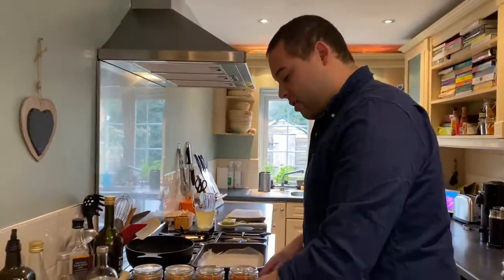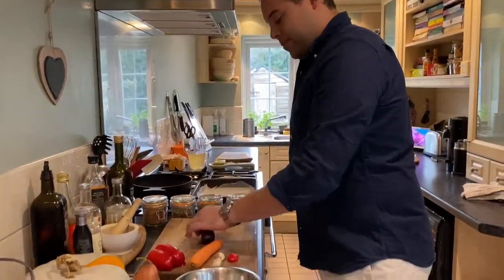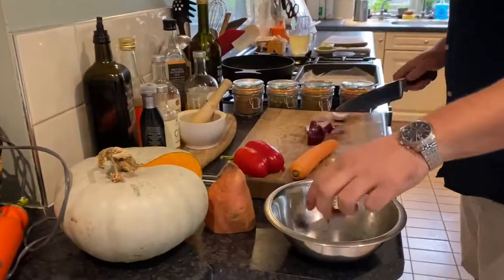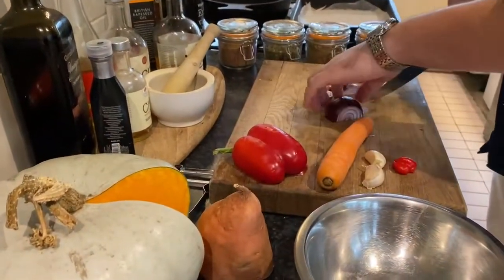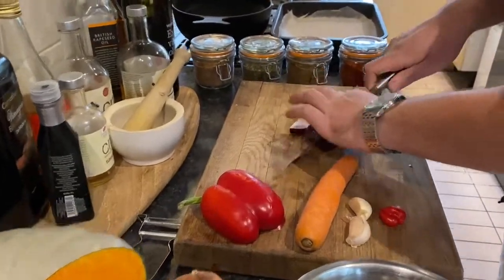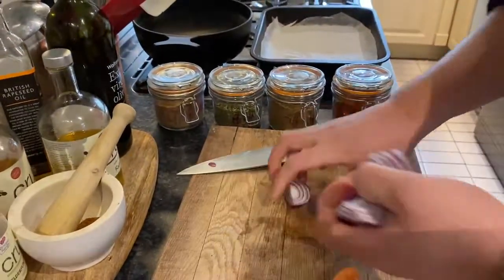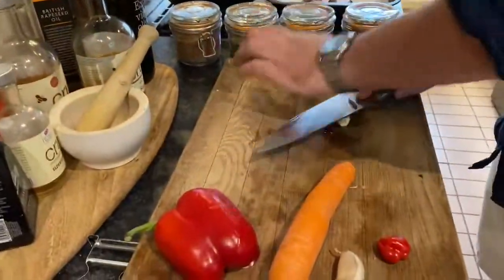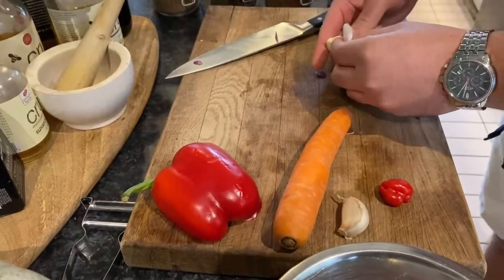We have onion, we have carrots. If you have a white onion it doesn't matter, but we want to try and cut it all the same size roughly so it can roast evenly in the oven. Get yourself a tray.